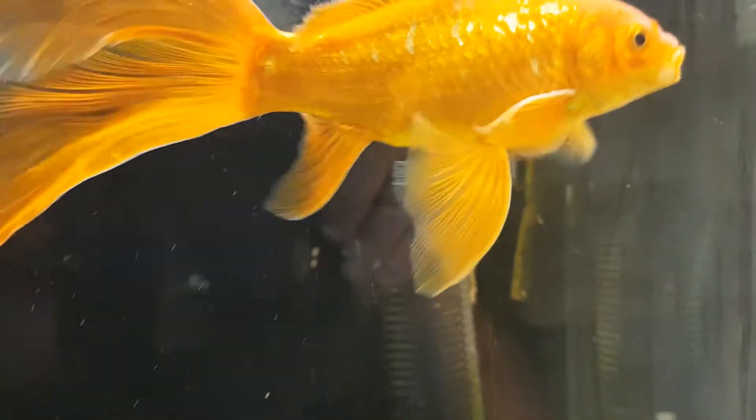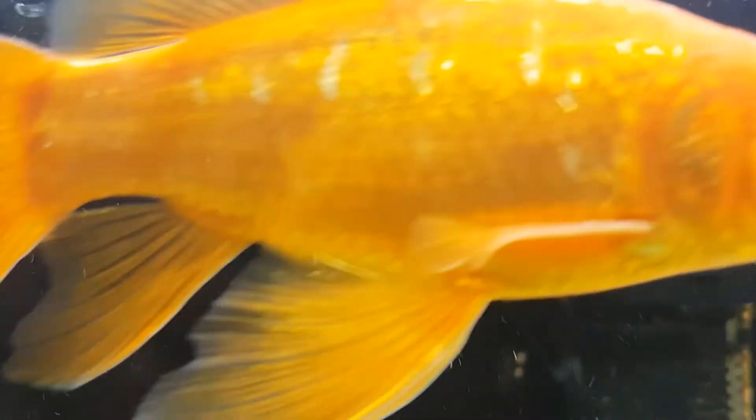This submersible pump was rated to 2,000 litres an hour and cost $30 including delivery — I've had it quite a while, you can see algae growing on it. I just fill that one with filter floss and throw it out every week or two and replace it. It gives good water flow and circulation.